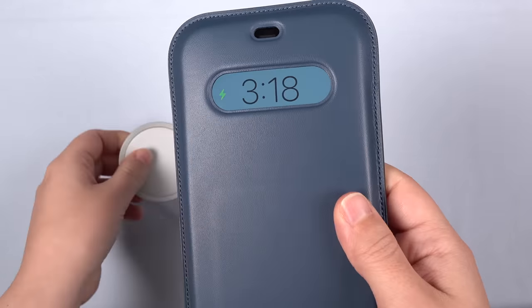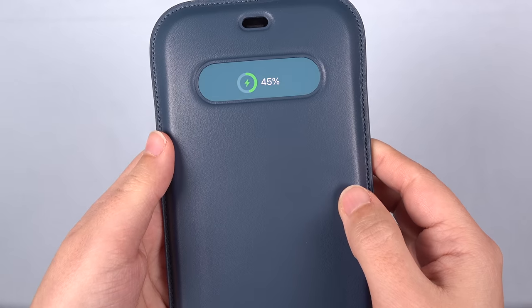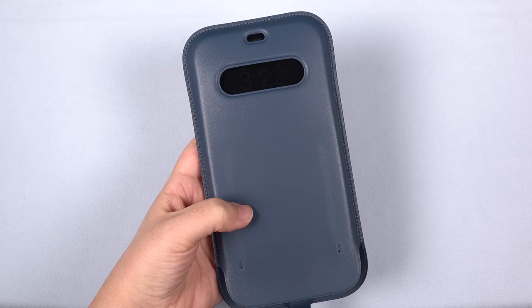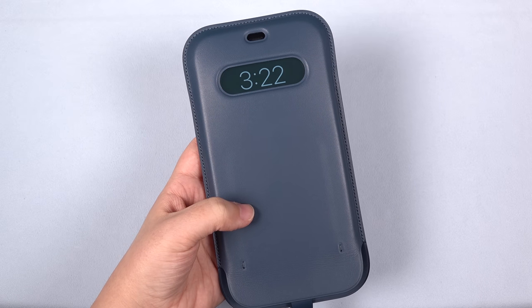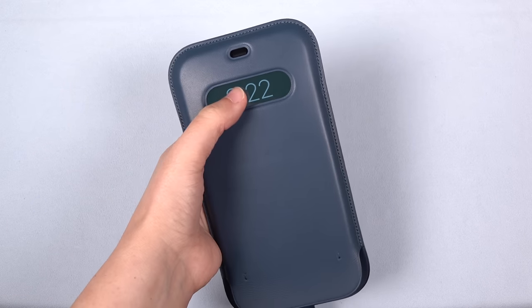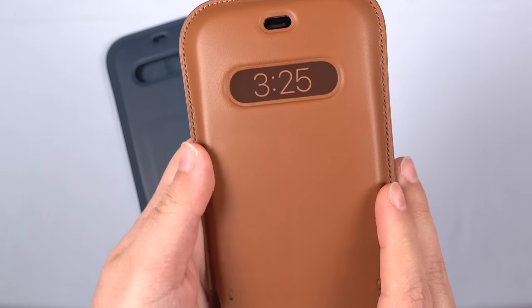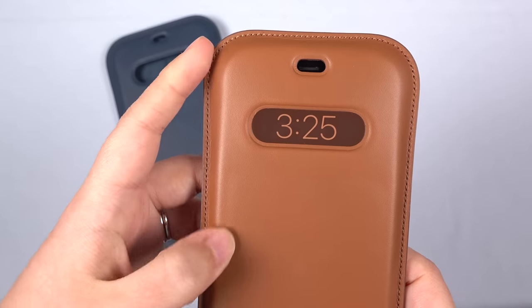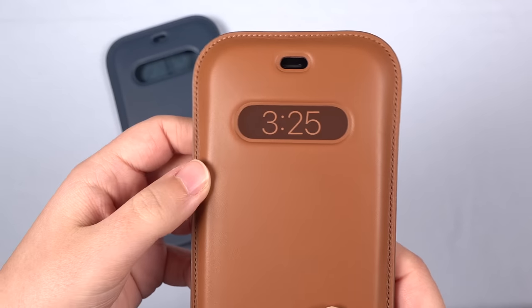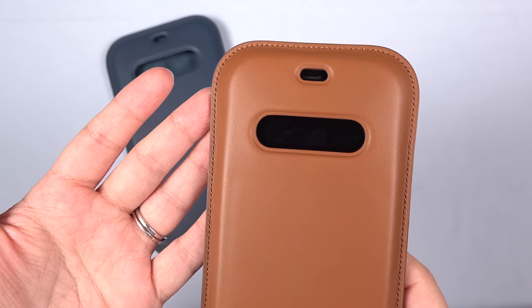You have to pull it off the charger to show the percentage, or place it back on the charger. Also, when a text comes through or other notification, your phone will notify you, but the status window shows no evidence of the notification — that can also be a bit frustrating. I imagine so many things that they could have done to control the phone through this little window. But I think Apple wanted this to be very, very minimal without lots of fuss. But there is such a thing as too minimal.